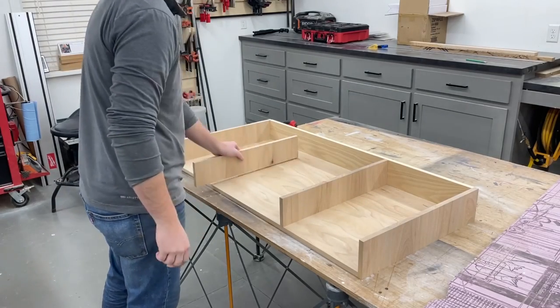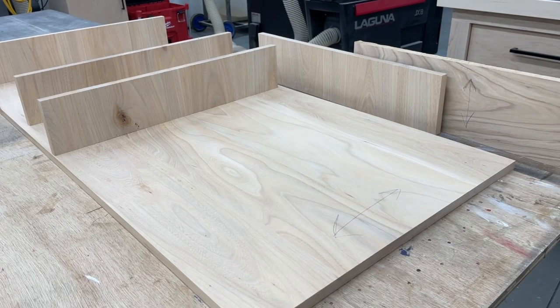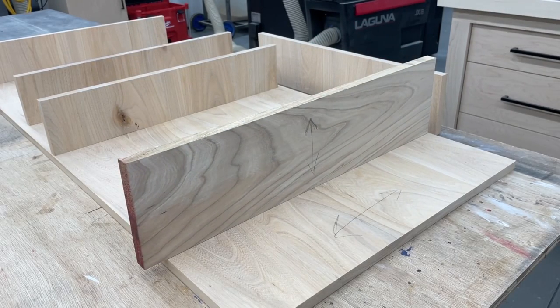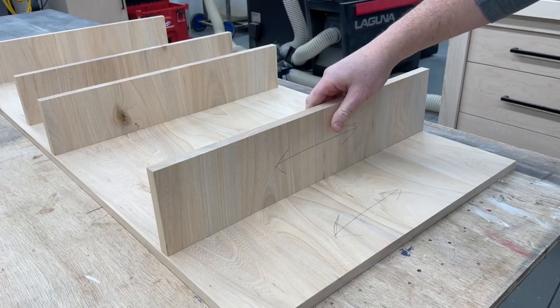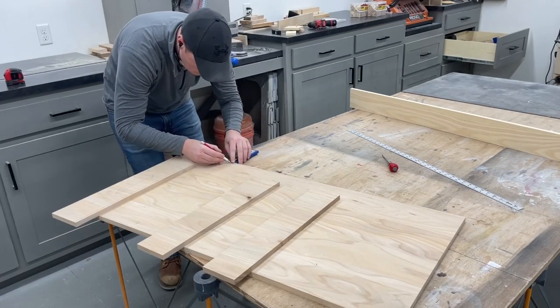Here you can see why I glued that third panel together and then ripped it the opposite way. Here where I live, I definitely have to plan for wood movement with the drastic seasonal humidity changes that we get, and these large panels are going to want to expand and contract across the grain. So if I just glued one regular board to it horizontally, it wouldn't allow the panel to move and cause issues. But by ripping these center pieces so the grain is going the same direction, the whole shell of the desk is basically going to all expand and contract together.